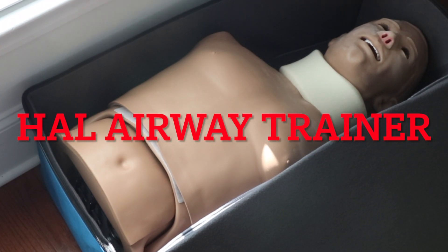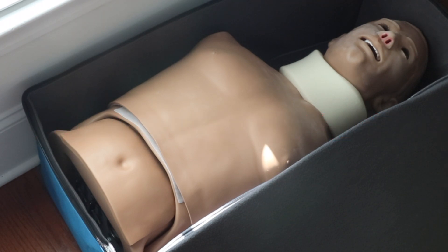Hello and welcome to the How Airway Training video for Beaufort County Community College. We're going to go over a couple things that we're going to be using this mannequin for in the different classes at the community college. It's primarily an airway trainer, but it can also be used in CPR scenarios.